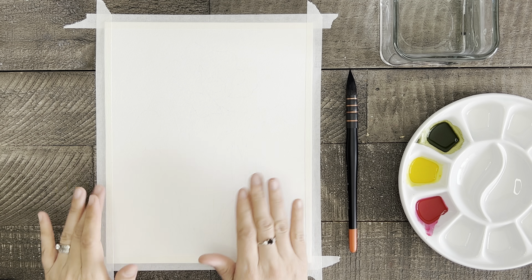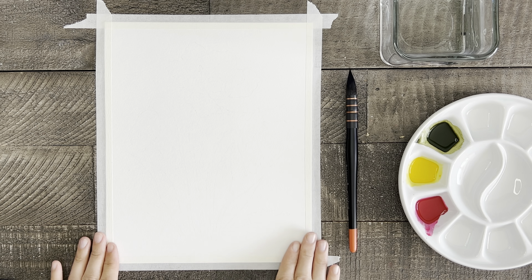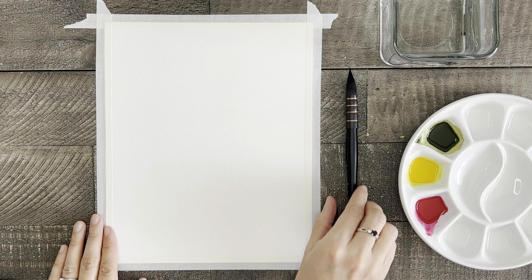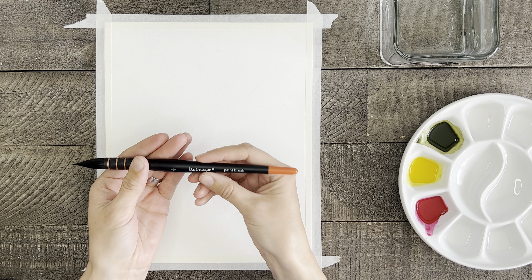Really quickly, let's go over a few supplies that you need to make this painting happen. First, I have watercolor paper cut to the size 8x10. I have also chosen to tape my paper down today because I will be using enough water that I want to help prevent some of the warping.